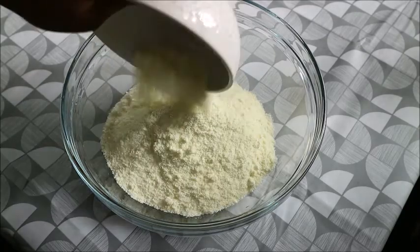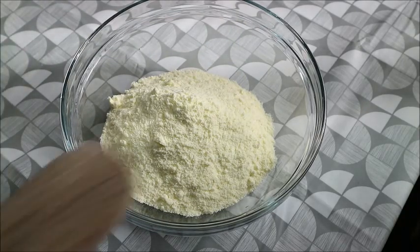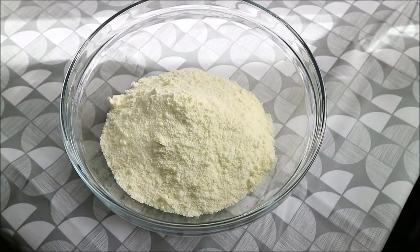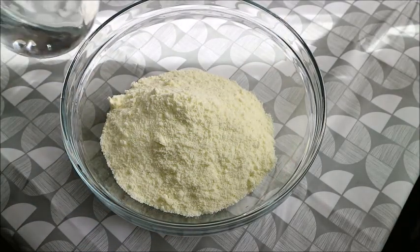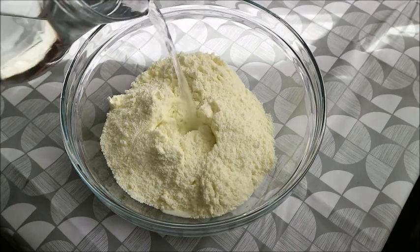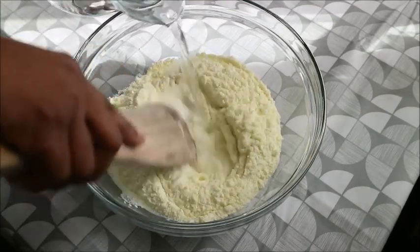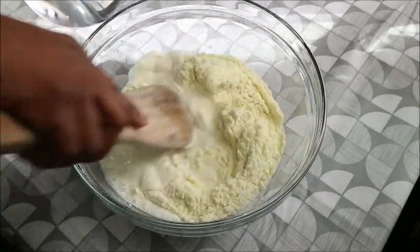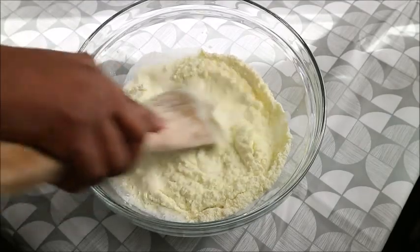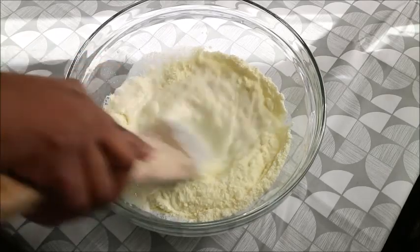I have my bowl here. Like I told you, this is a very simple recipe that will not take much of your time, but your kids will be very happy. You need just a bowl. Pour the powdered milk into the bowl. Don't mind me, I'm using a wooden stick as always — I have a hand mixer but if you don't have one, just use what's available.